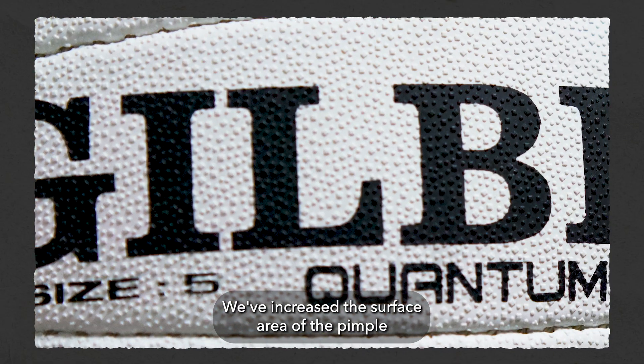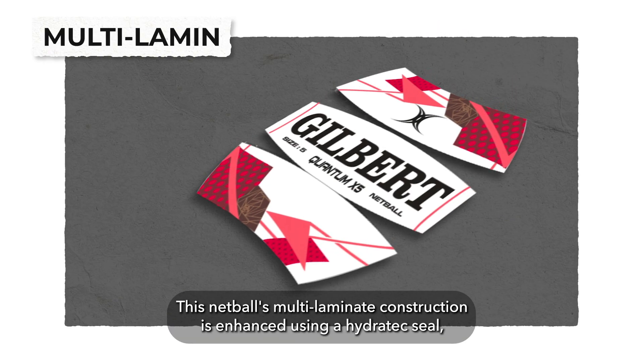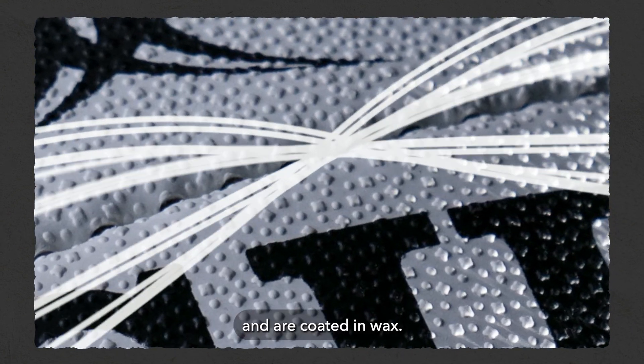We've increased the surface area of the netball to ensure maximum contact surface area and therefore ultimate grip. This netball's multi-laminate construction is enhanced using a hydrotex seal, which forms when the stitches of the ball cross over each other and are coated in wax.